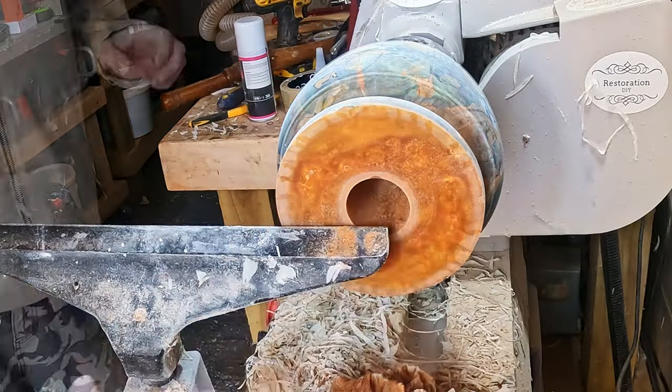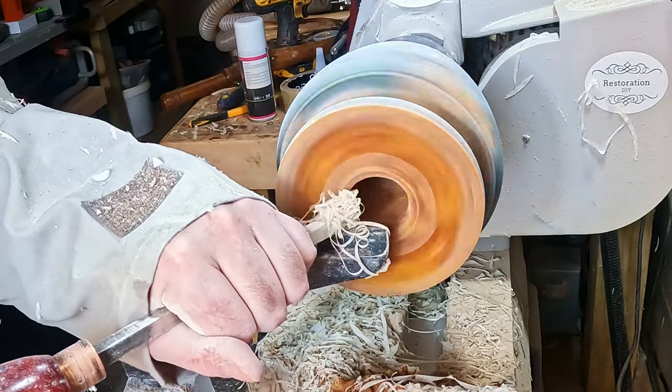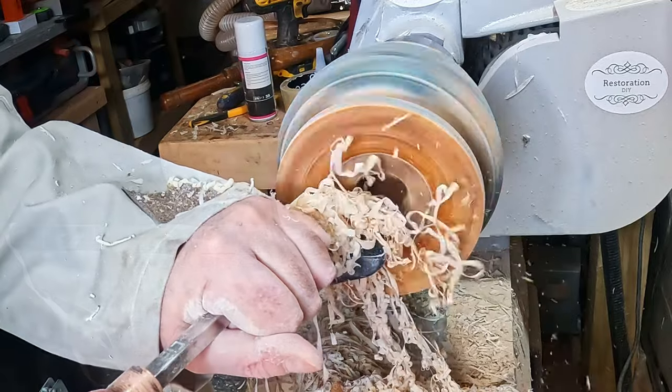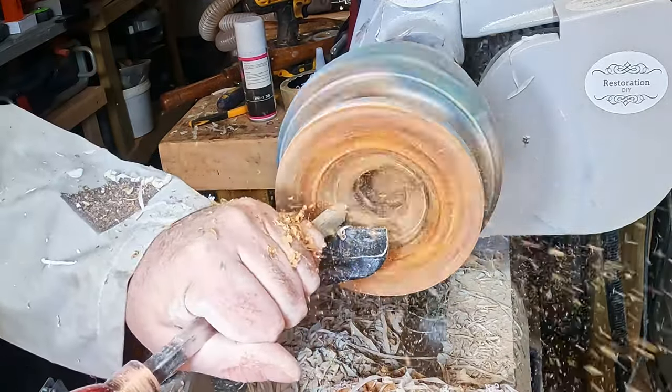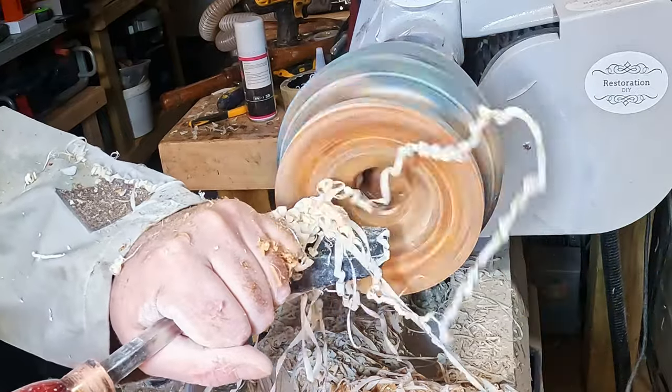Next I used the mid-sized carbide with a standard cutter to begin removing the waste material. This was soon through the top layer of resin into the yew, but this was going to be a bit different in that I was cutting into end grain and the wood was very dry, so it was just turning into powder.